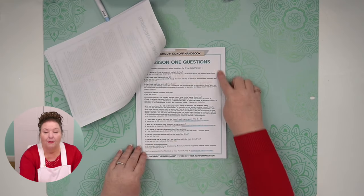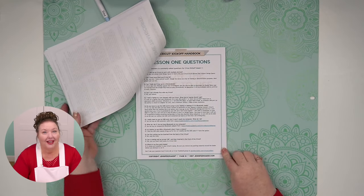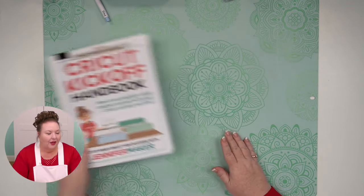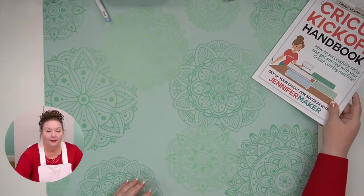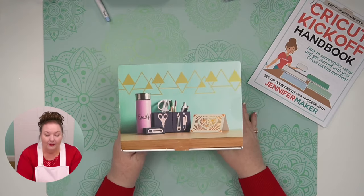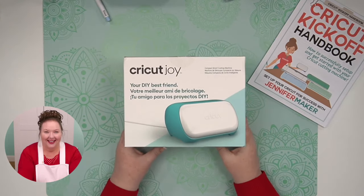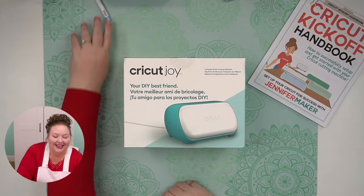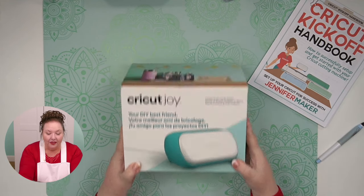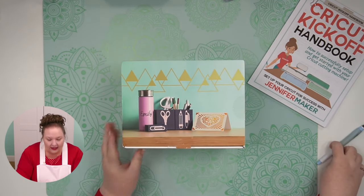Definitely get that handbook. So here is our Cricut Joy — again, this is brand new. I love unboxing new Crickets. We just got it and we're going to get right into it. I'm going to open it up here.